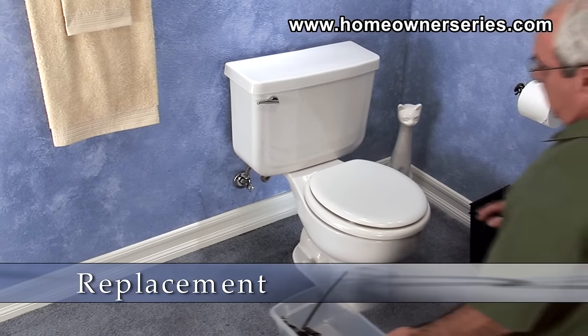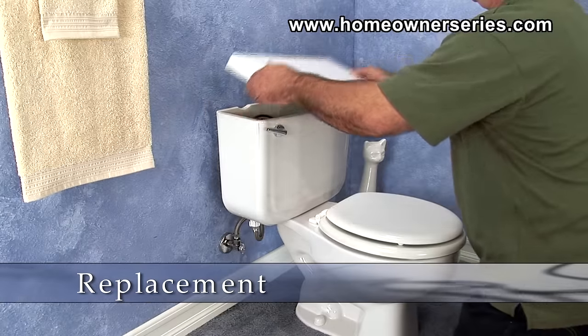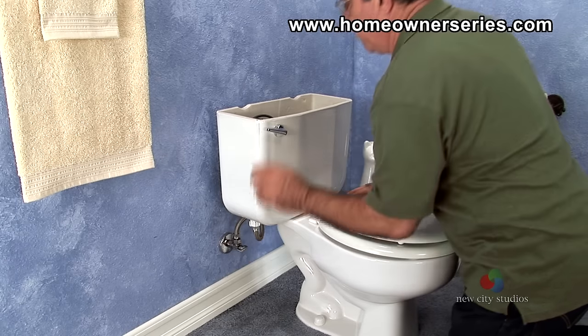Begin the replacement of the toilet fill valve by removing the tank's lid, turning off the water supply valve, and flushing the toilet.